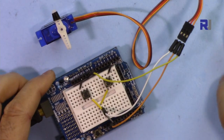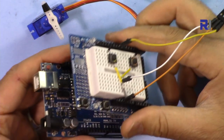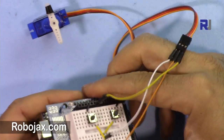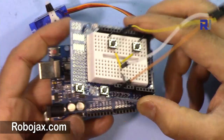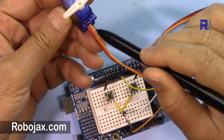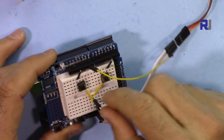Let me explain the wiring. This is just a shield and I use it as a breadboard — nothing else. All these pins are exactly the same, which makes it very easy to use. The servo has three wires: the dark wire is ground, the middle one is always positive 5 volts, and the last one — the lighter orange wire — is the signal that controls the servo. The middle 5-volt wire is connected here, and ground is connected at this point.